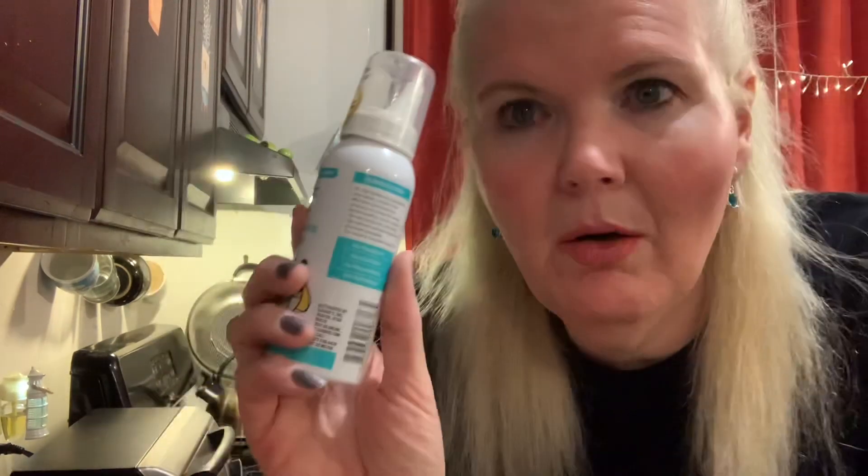Hello, today I'm going to try for the first time ever Zarbee's Saline Mist. It's a soothing saline nasal mist with aloe, and it's for all ages. They recommend only one bottle per person so you don't spread around germs — that is good to know. I would put your name on it if you have to worry about sharing.